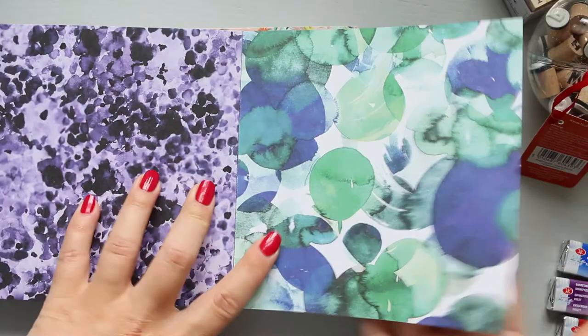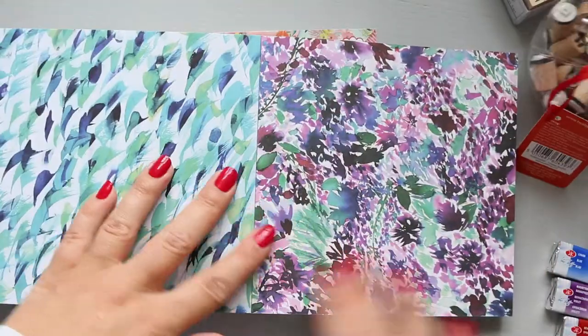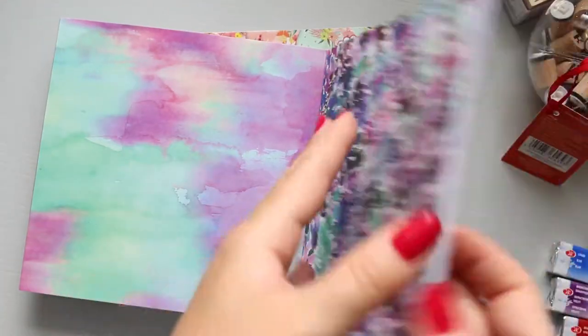Then you get these — the color variation is beautiful. For journaling this will be stunning; you can cut out different shapes. Love that, really beautiful.